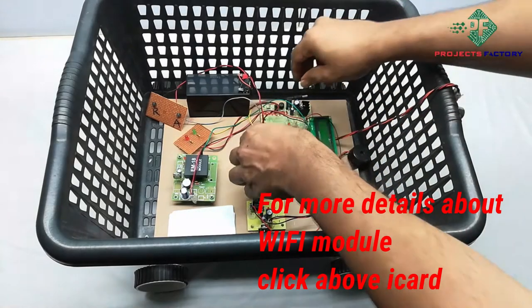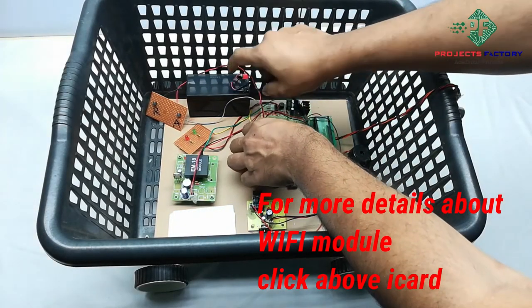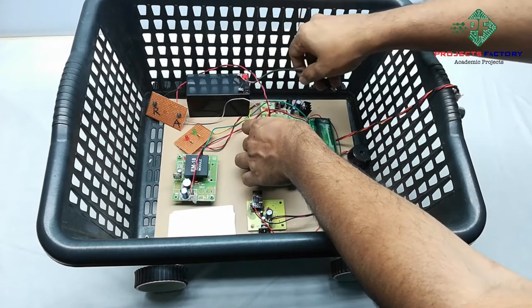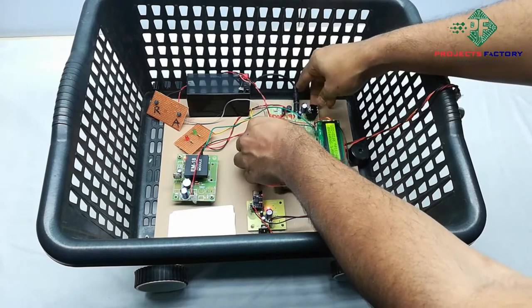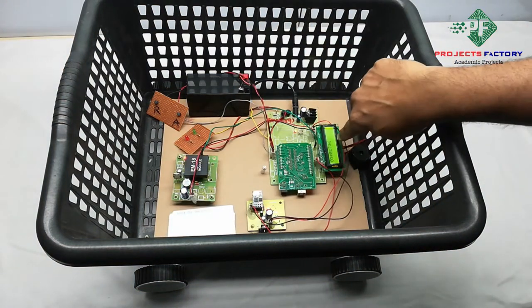Now power on the device. We are using a 12 volts 1.3 amps battery connected to the Arduino. It is connecting.